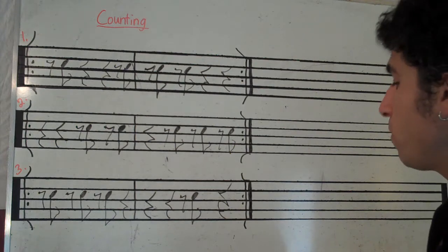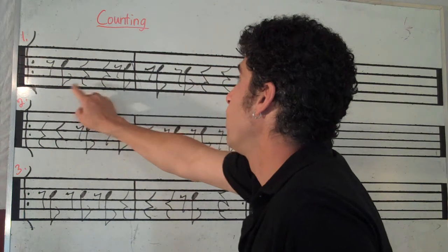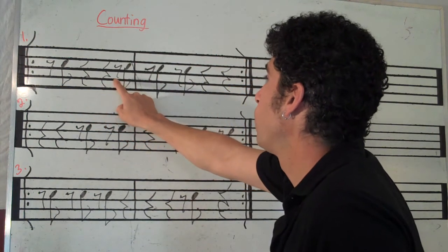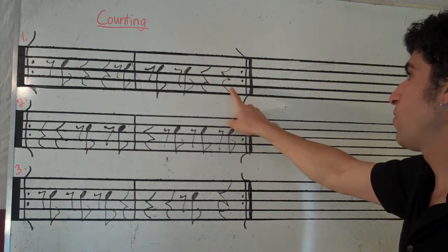So here we go, ready, two, ready, go. Rest, and rest, rest, rest, rest, rest, rest, rest, and rest, rest.